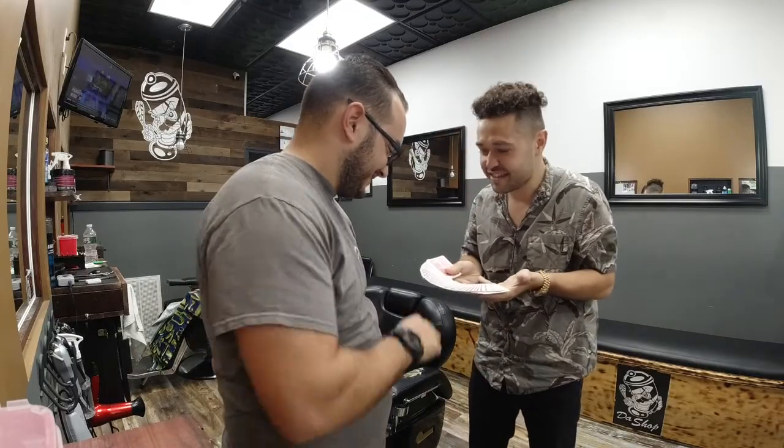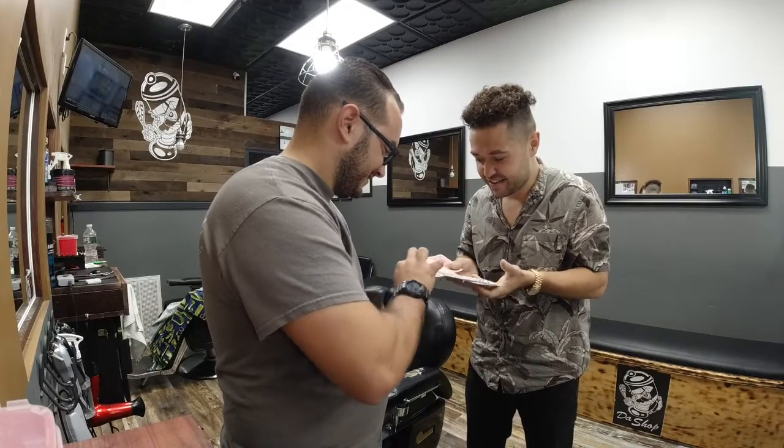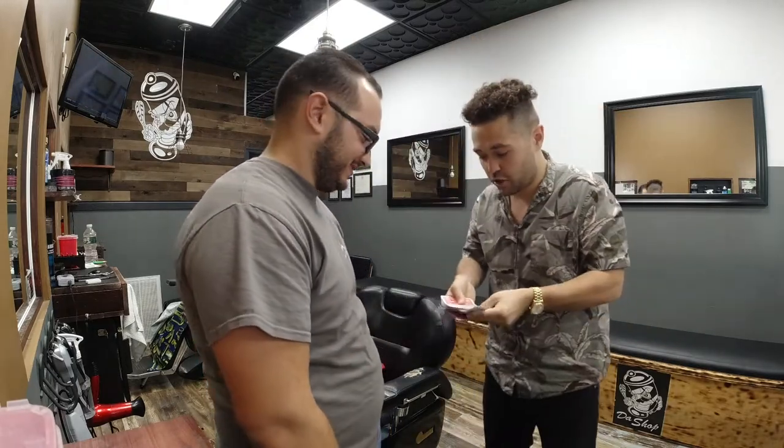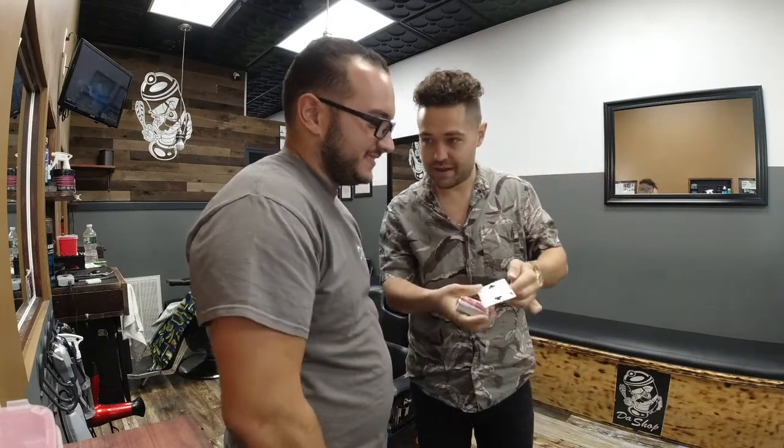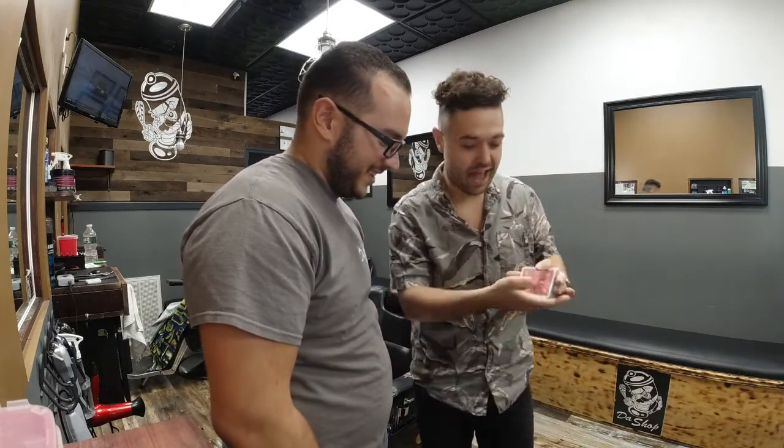Take a card out. Remember it. Here, we'll show the camera — let the camera see this. I want you to push it all the way in so I can't cheat. The one thing we know: it's not on top, right? Not on the bottom, right? I'll even shuffle the cards, that way there's no way I can cheat.